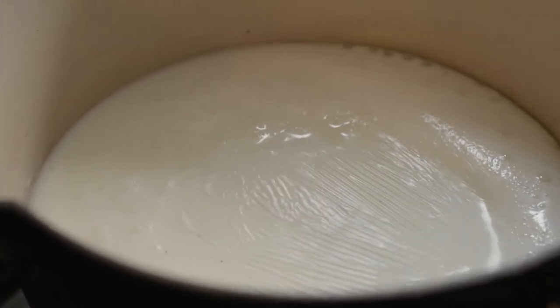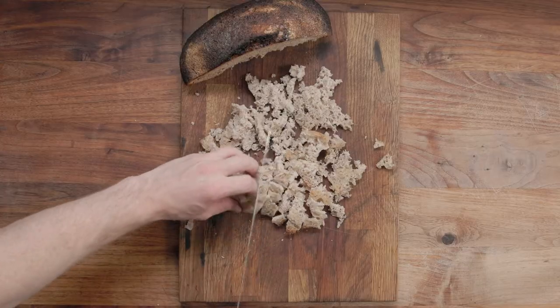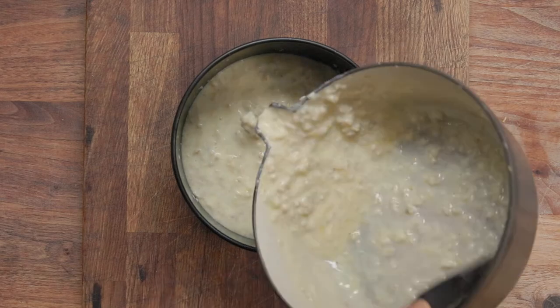Simmer the milk, then turn it off the heat and add the butter, zest, and breadcrumbs. Mix separately — whisk the yolks and sugar together in a bowl. Pour into a tin and bake for 20 minutes.